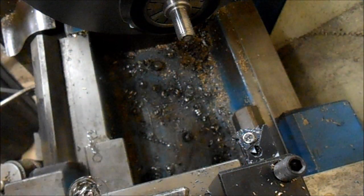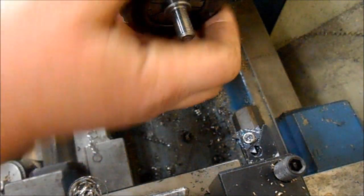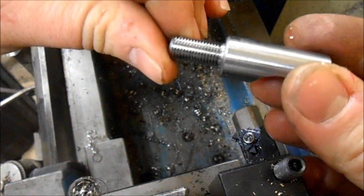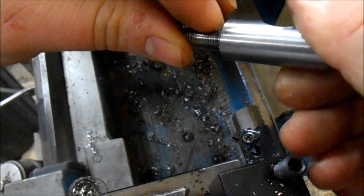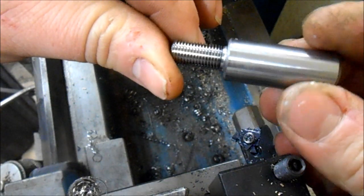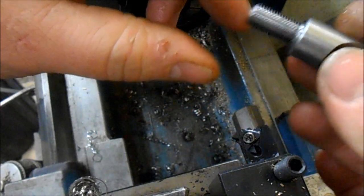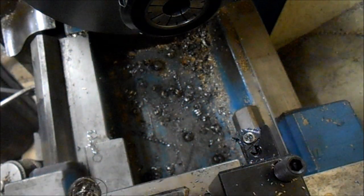There you go — how to thread with no risk at all of crashing into the shoulder. It just obviously starts with a groove and then runs from there. Really nice, easy way of threading, especially if you've got multiple parts like this. I could probably do these with a die, but I don't have a 38-24 die, so single point it is — and I've only got 24 to do.